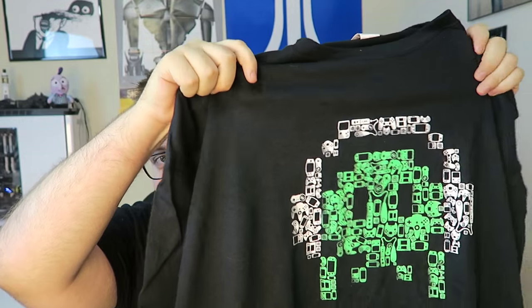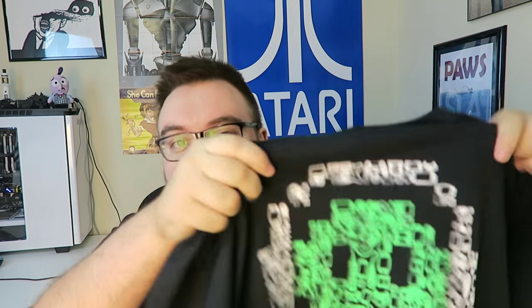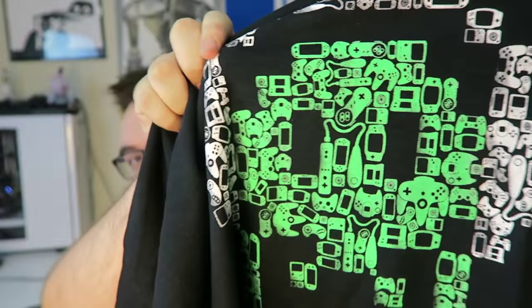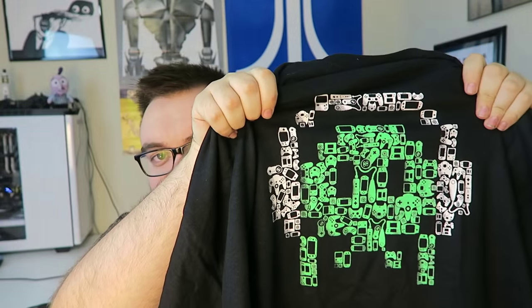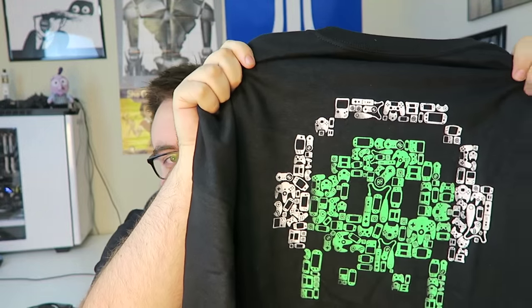And another awesome shirt here — we got a Video Games Live shirt, which is a live orchestra that plays video game music. I actually didn't know about them until now, so props to this. I really like this shirt. If you didn't notice, it's got a bunch of different game controllers on it to create their logo. Another great shirt — Video Games Live. I did not expect that at all, but it definitely fits the box.